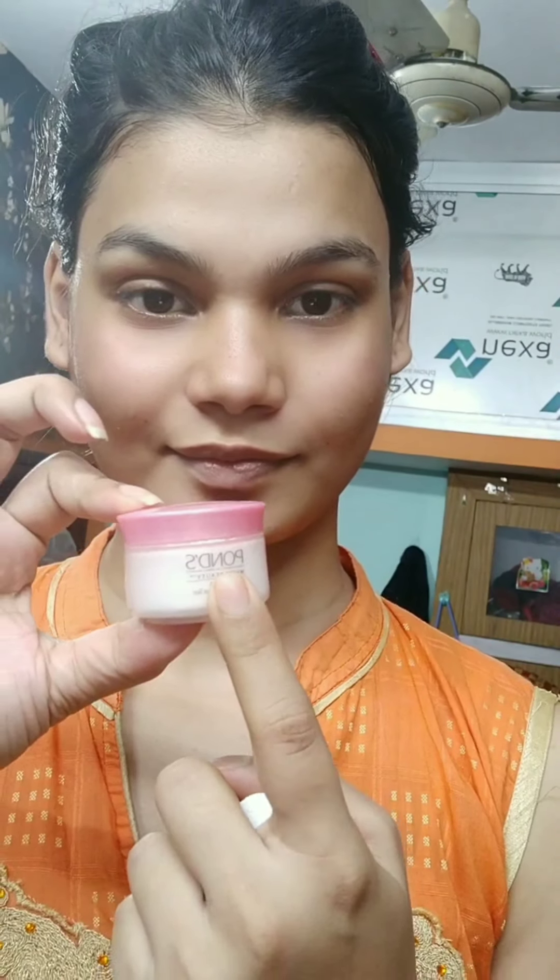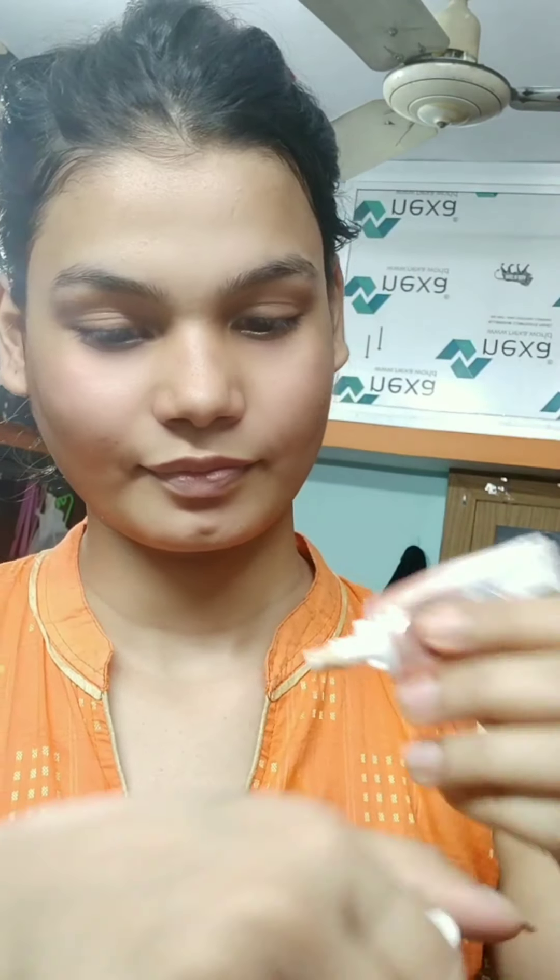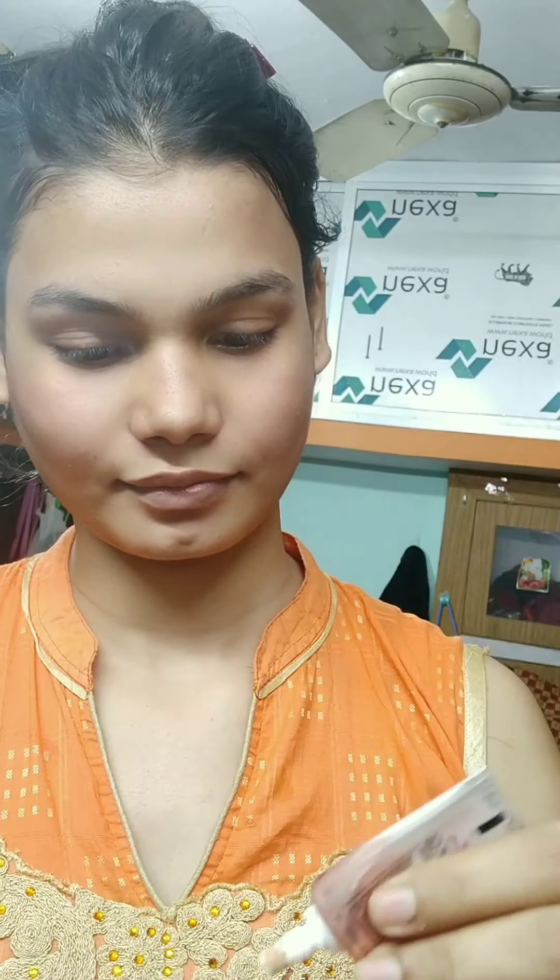We have applied the primer. For the BB cream, I have two options here: Pond's White Beauty, which is 55 rupees, and Fair and Lovely, which is 45 rupees. We will apply the BB cream. If you want more coverage you can double coat it, but I have put it single.